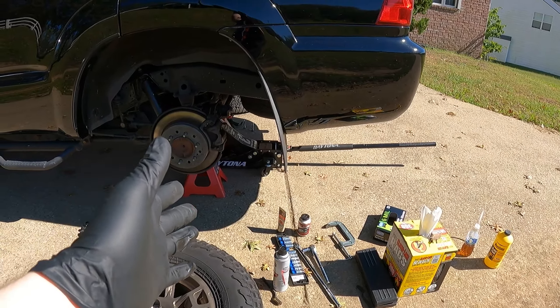I got the 4Runner up on some jack stands. You're going to need a jack and some jack stands, some gloves, some rags, and a socket set — I usually like going with a half-inch set for brake work. You'll also need a breaker bar, a brush to clean off old brake gunk, some brake parts cleaner, a torque wrench to torque down your caliper bolts, and small wrenches from six millimeter to ten millimeter so you can open up your bleeder valve.